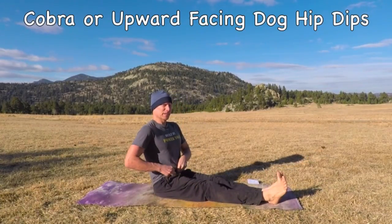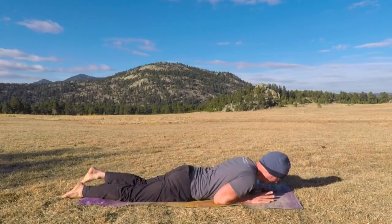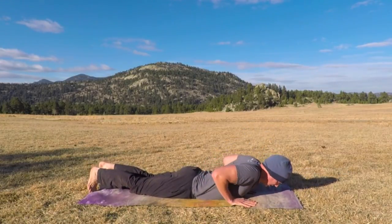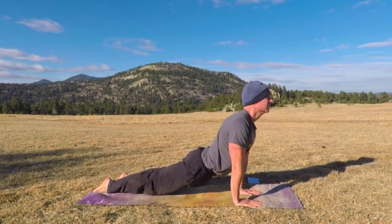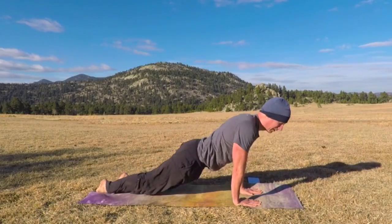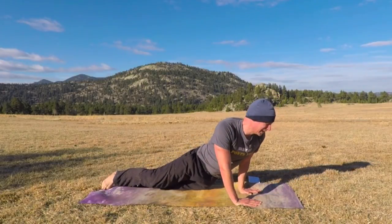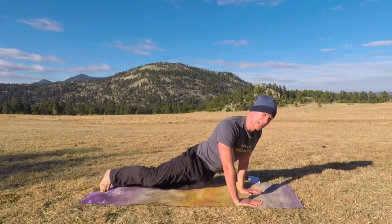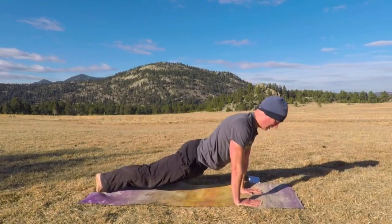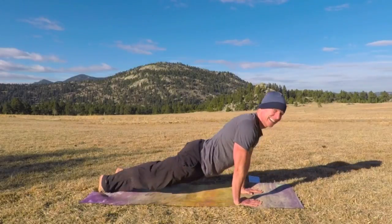Cobra or upward facing dog with hip dips. We've done these before, but without the hip dips. Come down. You can have your forearms down too if you like. Cobra — hands under the shoulder as we lift up — or you can press all the way up into upward facing dog. Shoulders are back, squeeze the glutes. Now we dip the hips — exhale, dip; inhale, center. Back and forth, nice twist. Let's do 10 more times. Keep your upper body lifted. Dip it back and forth. Shoulders back and down.